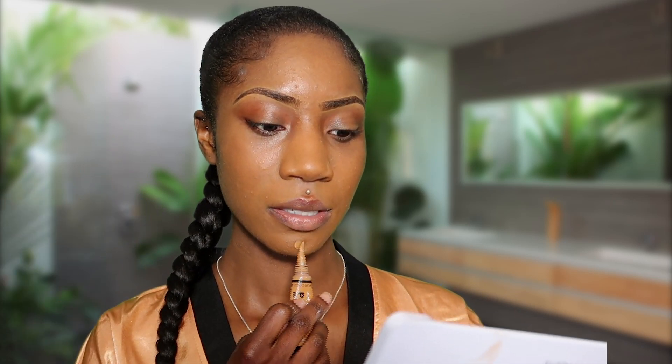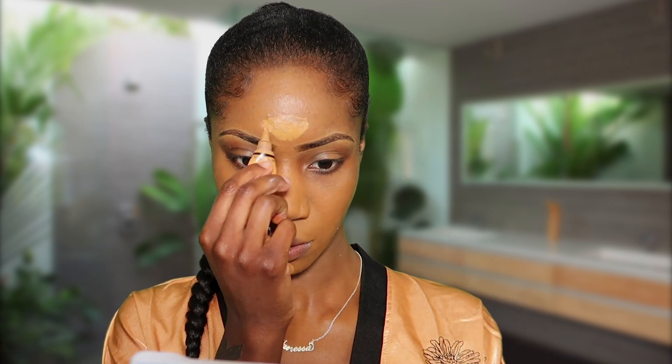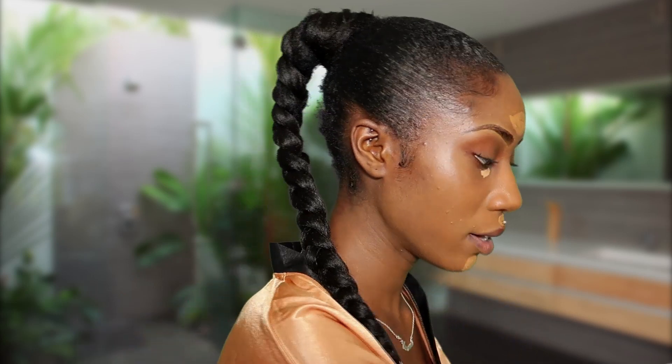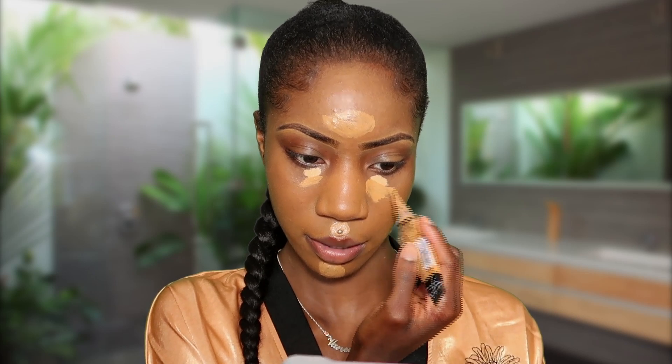I'm going in with Fawn, which is a bit lighter, and I'm going to put it in precise areas to highlight specific areas. I'll take a tiny bit of my light concealer because I like a bright under eye, although I guess that's not really the no-makeup look — but I'm going to keep it very minimal. As you guys know I like to go a bit overboard with the under eye brightening. Then I'll take Fawn again, which is a slightly darker shade, and highlight around the brightness.